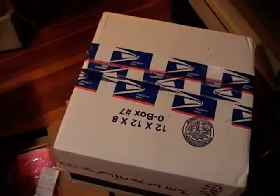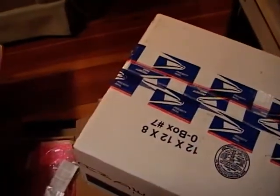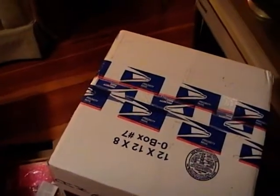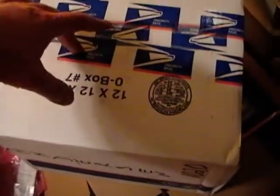Hey guys, another box has shown up today and I think it has a TV lamp in it. I have also picked up a number of antennas over the past few months, so I think it's time for another installment of TV lamps and antennas. First up I'm going to open this box and see what's inside.